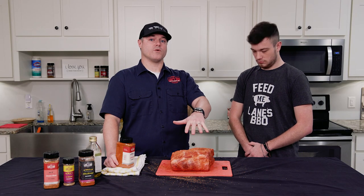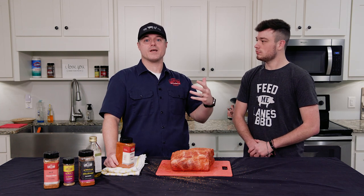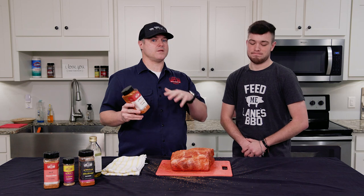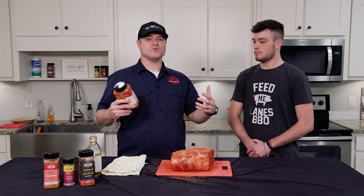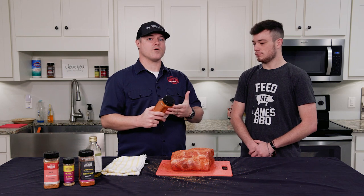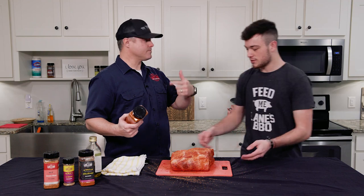Today we used our Spellbound rub to season it, which has that sugar. But if you're looking for a sugar-free option, our Signature Rub was the first rub we ever came out with — it's an all-purpose seasoning with no sugar, awesome flavor, great color, and provides an awesome bark. That could be another option as well. Ready to throw this thing on the grill? Let's get it on the smoker.